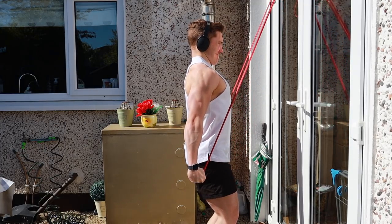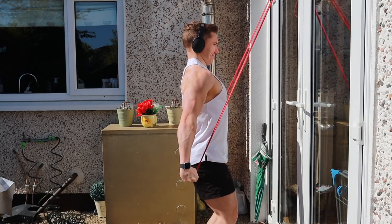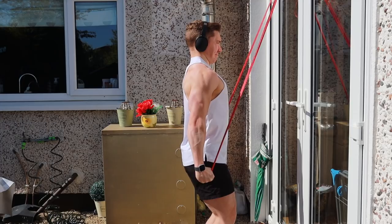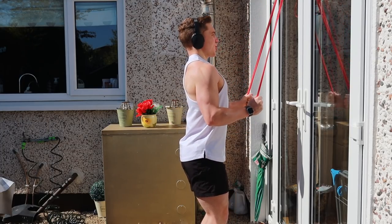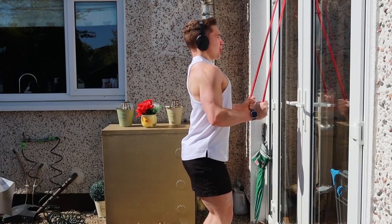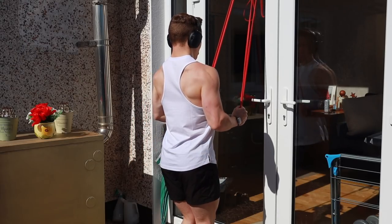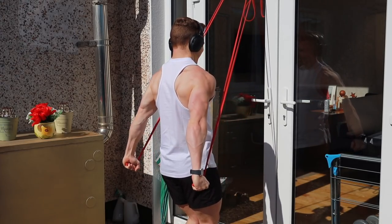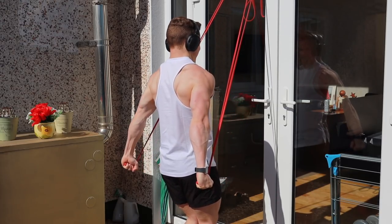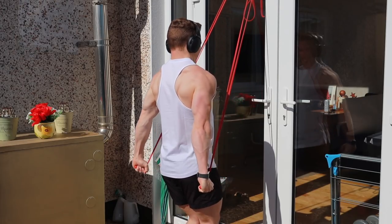The final exercise I want to show you is the tricep pushdown, but after each pushdown I'm adding on a bit of shoulder extension where I bring my arms back beyond my body. The reason is to ensure the long head of the tricep — the inside part — is working through its full range of motion. You'll know exactly what I mean when you try it because you can really feel your triceps working hard to complete that final part of each rep.